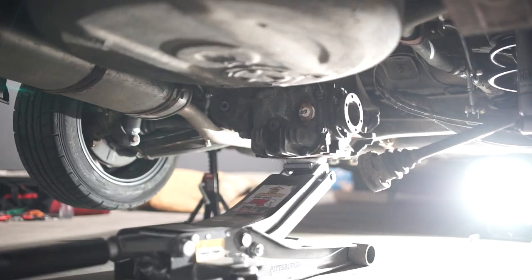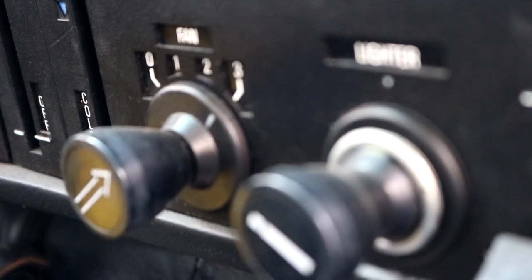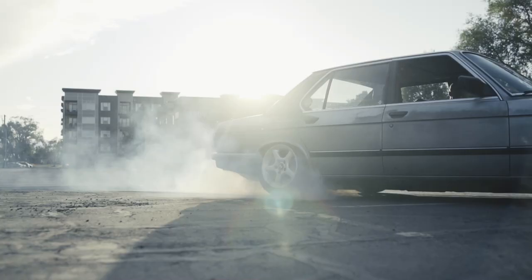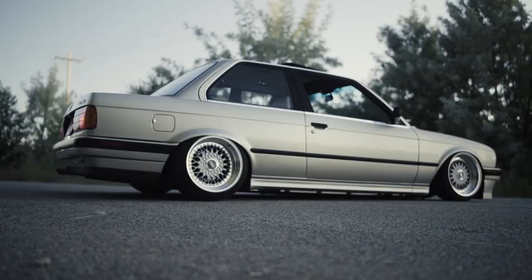Here we are again, working on Max's sedan today. We're going to install the electric fan and we wanted to show you guys how this is done. Max's car originally came with AC, so this process is going to be different between an AC car and a non-AC car.